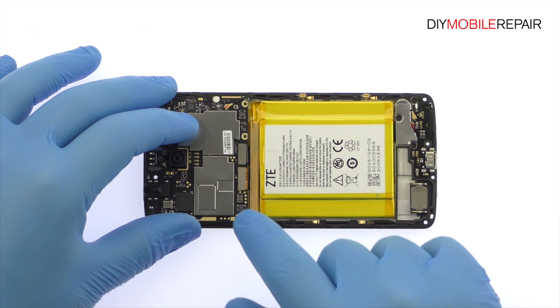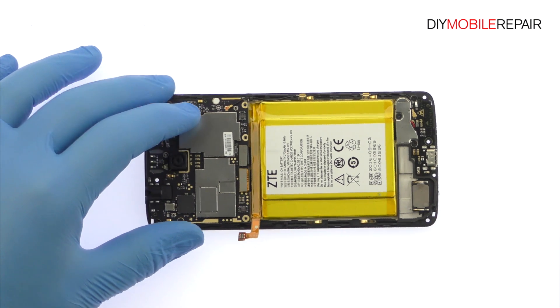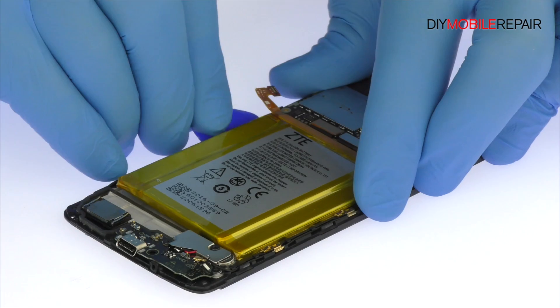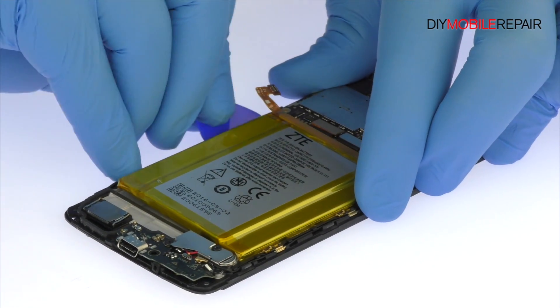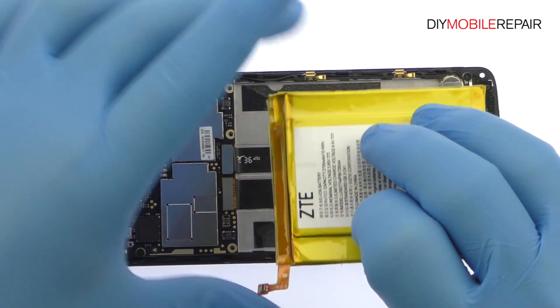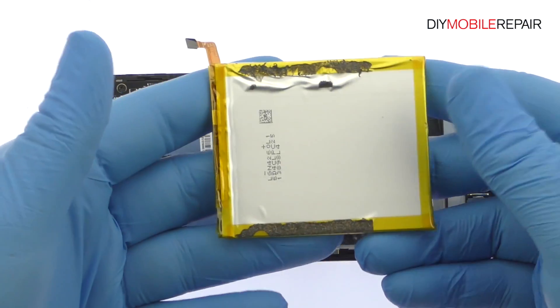Detach the ZTE Accent 7 Mini battery from the motherboard. The Accent 7 Mini battery is well wedged and adhered in place. Use the triangle tool to carefully free it from the adhesive securing it to the mid-frame. Lift out the 2705 mAh Accent 7 Mini battery.